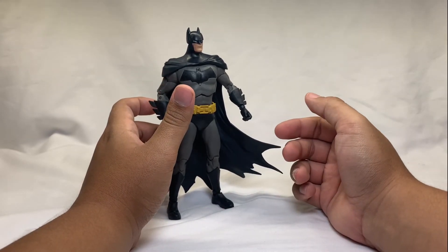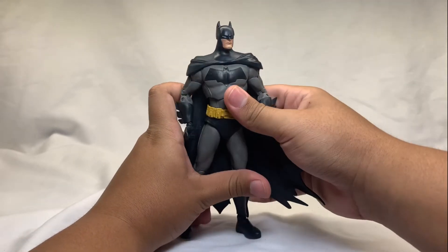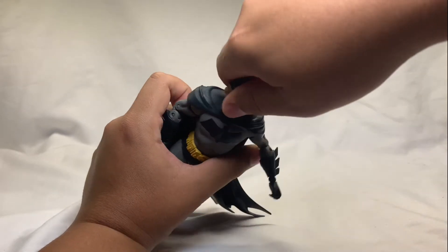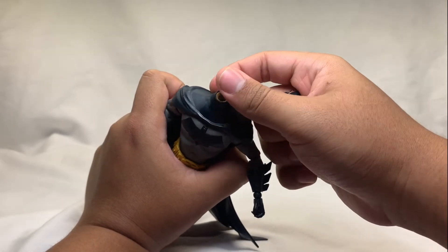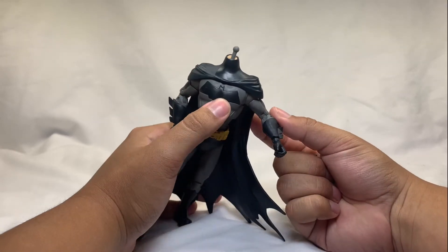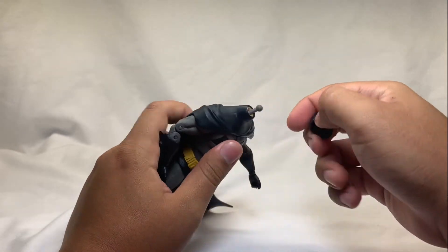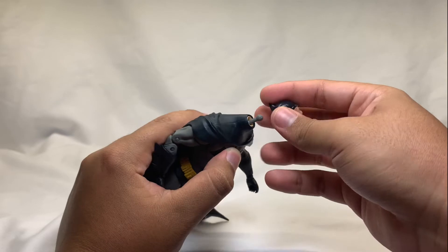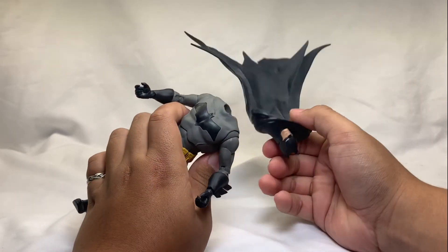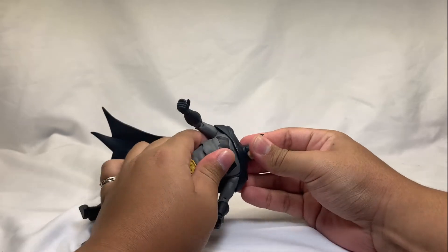Let's get into articulation — starting with the head. The head is on a ball joint, full 360. Actually if you pop it off, it's on a barbell joint — two balls connected together with one stick. If you take off the whole cape, you can see it's on a ball joint, so the cape moves freely and doesn't get in the way of articulation.